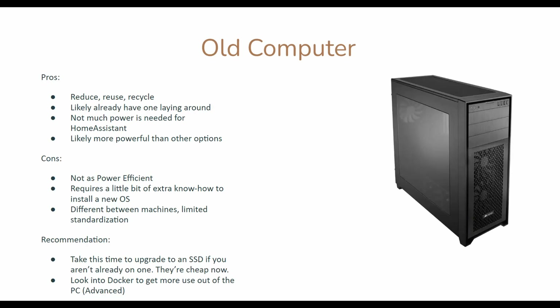Now that we've talked about installation types, let's go back to hardware. My number one pick is still an old computer. You likely have one laying around, and since Home Assistant doesn't require that much power, a machine that's 5 to 10 years old could still run this pretty well. The downside is it's not as power efficient as a smaller computer, and it might require a little extra know-how to boot into your BIOS depending on manufacturer. I do recommend upgrading to an SSD if you aren't already on one — they're so cheap and it'll really make your experience better.